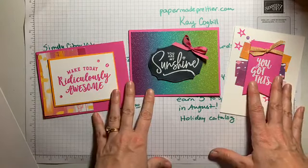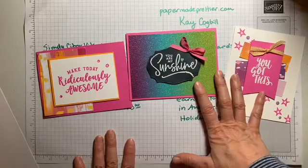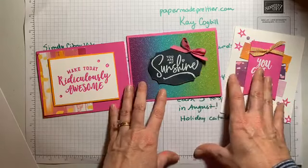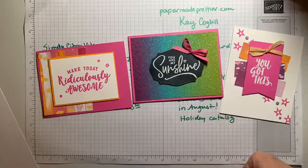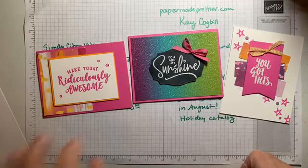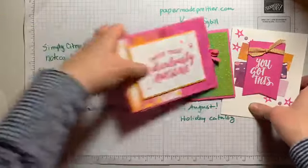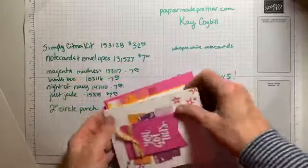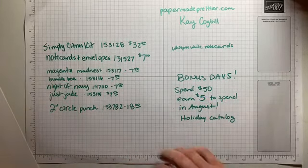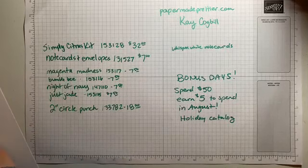You can come and participate anytime as a guest. To get your cards for free, you just need to put in a $25 order. Otherwise the class itself is just $20. I've got two extra packets for that — if you're interested, message me and you can come pick it up on my porch or I can ship it to you.